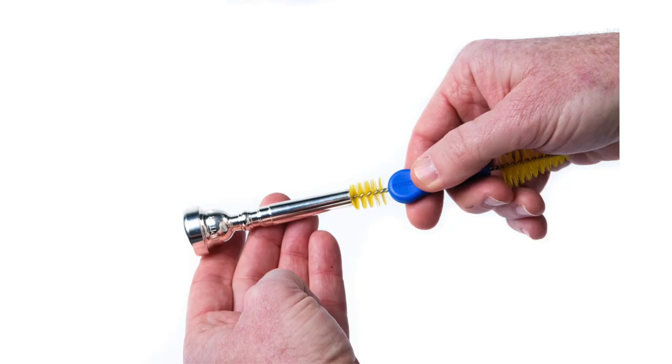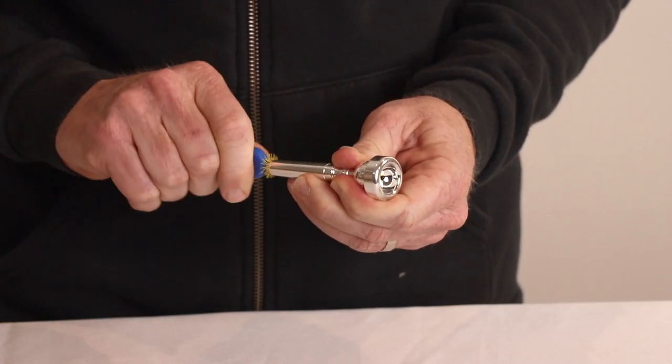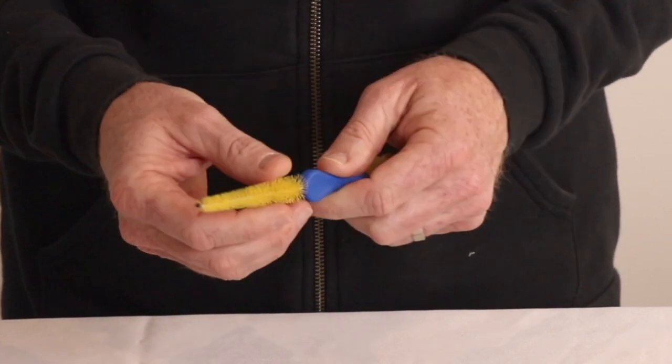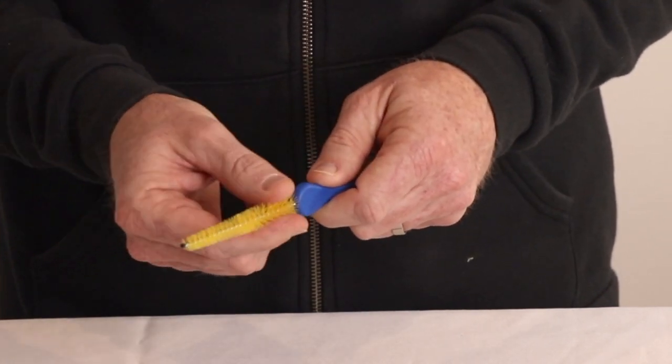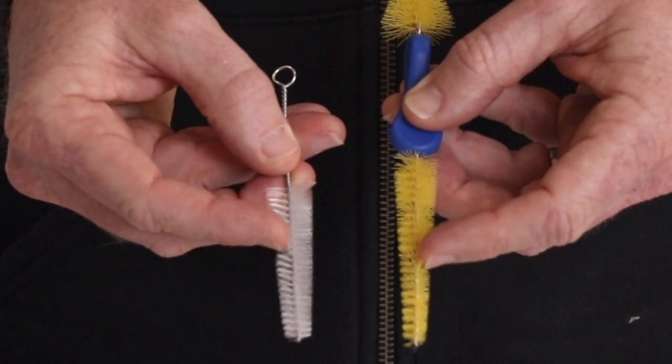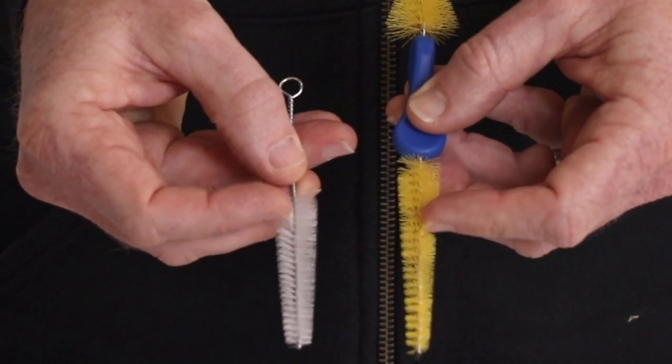Let's talk about each feature. Starting with our ergonomic comfort grip with a twist design that enables easy rotation and stability when using. The premium fibers are the perfect tensile strength for removing saliva and grime buildup. Many other designs have soft bristles that are not as effective as our brush design.